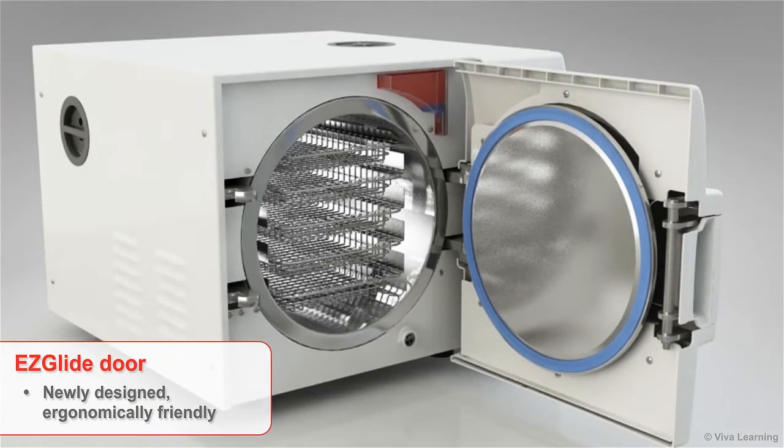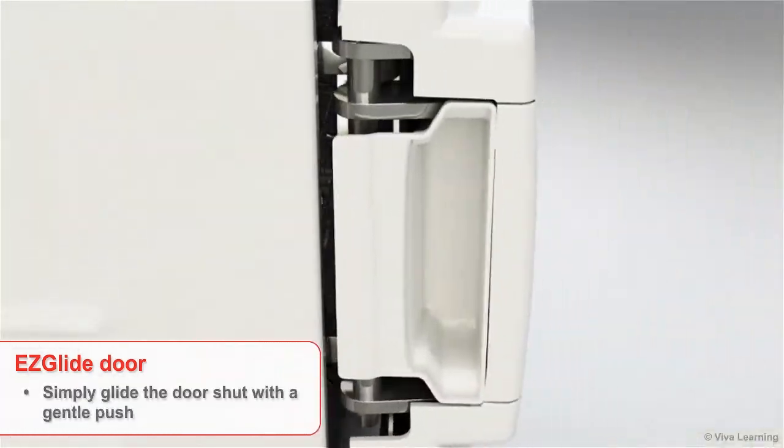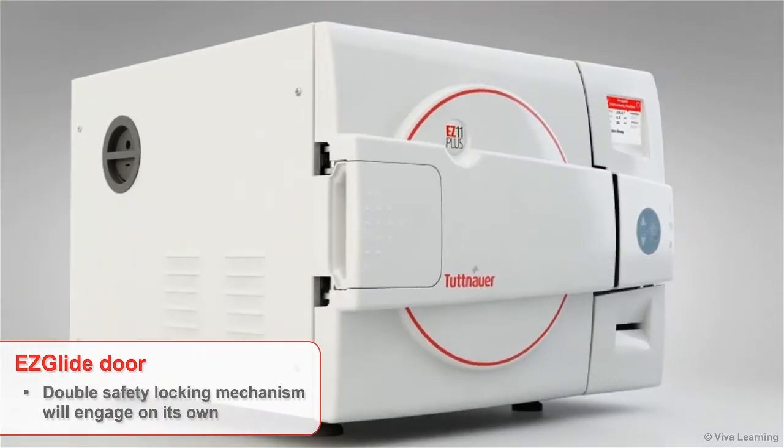The newly designed ergonomically-friendly EZ Glide door provides effortless opening, closing, and locking. Simply glide the door shut with a gentle push and the double-safety locking mechanism will engage on its own.